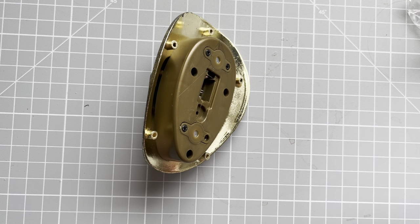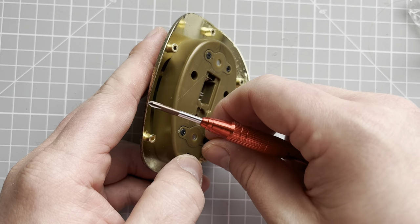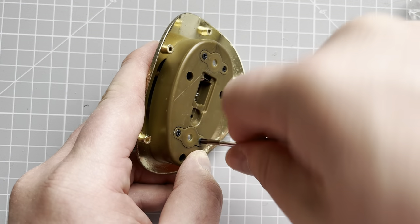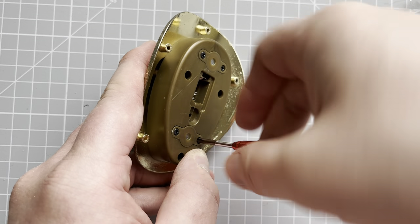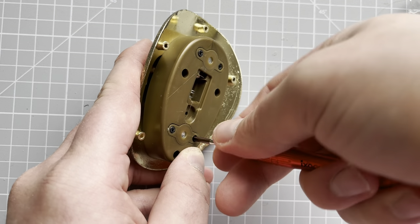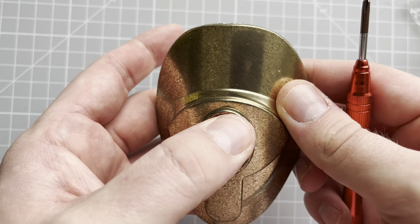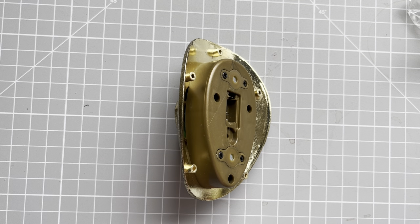They've stopped doing the Ecto-1 — Fanhome has made the decision not to bring back the Ecto-1. I'm not sure if it's to do with all the issues with the Red Sea and stuff, but it's a bit sad to see that go. I keep checking every day trying to see what the new collection is, but they're making us wait.